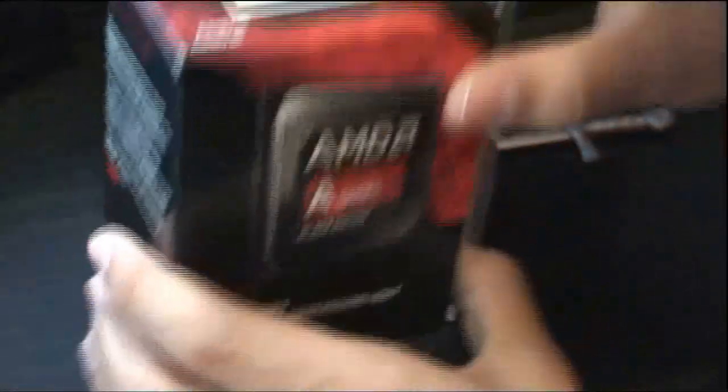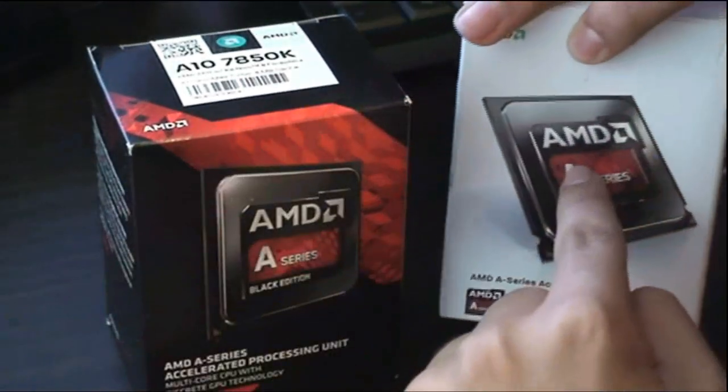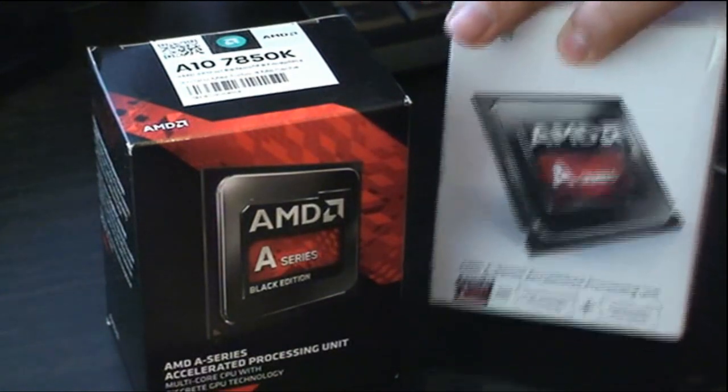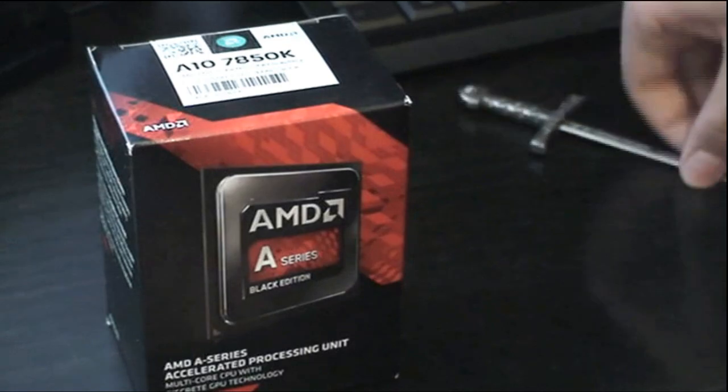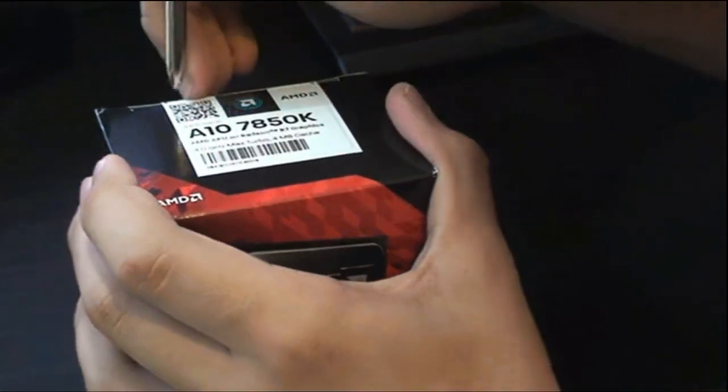Let's get to the unboxing. I'll have a link to the unboxing of this APU. Let's get to it — let me get my handy-dandy knife and cut this open.